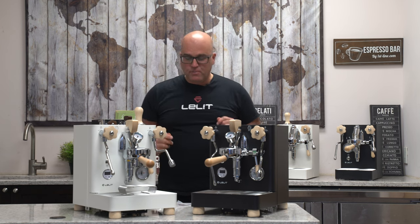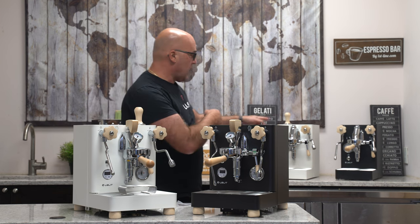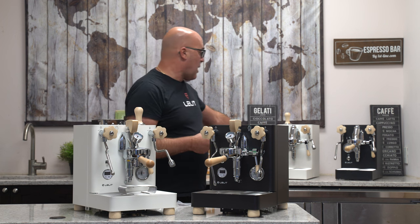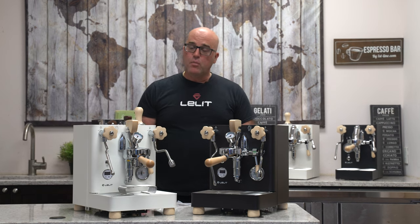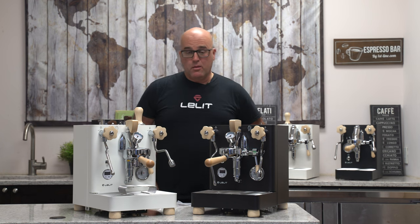Before we get into more details, take a look — we also just received the black and white Mara X's. These are subcompact commercial-grade machines that perform phenomenally well if you have a little less space or are working on a tighter budget. Take a look at those on our website.